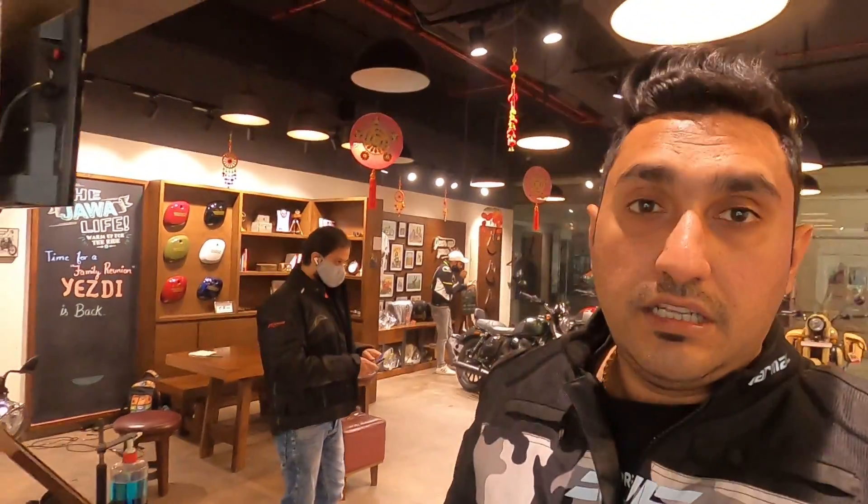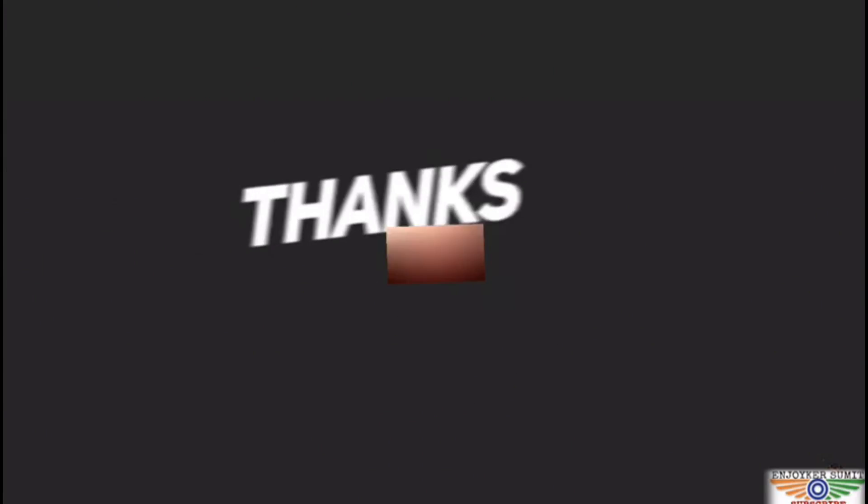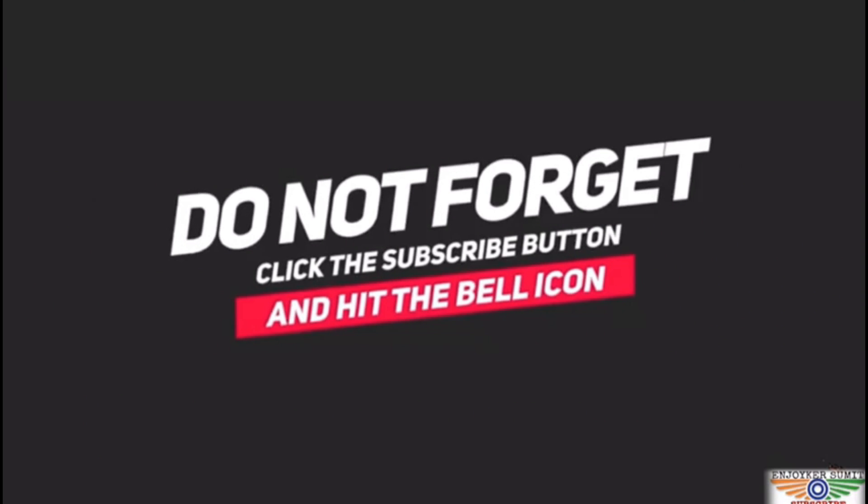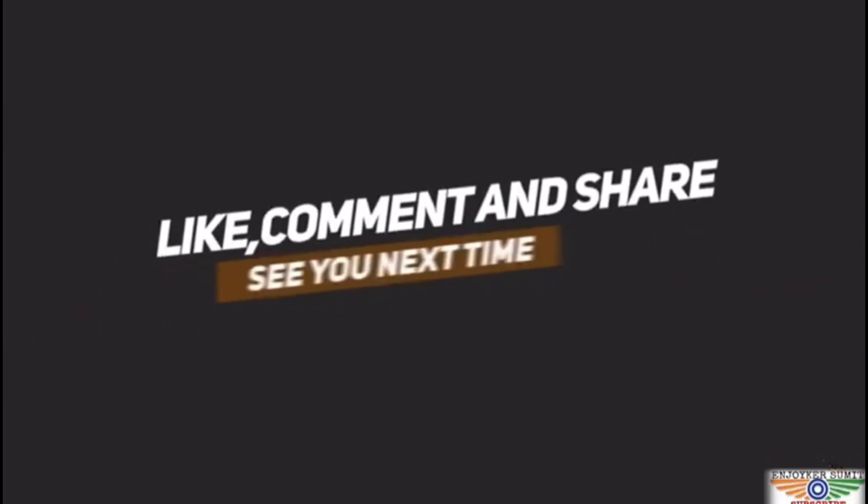So guys, this was the Yezdi Roadster, and this is where you will get it — at the Sauti Motor Circuit. You can place your booking and get your delivery. In the next video you will see the adventure variant. We will also do a test drive and tell you how the bike performs. Hope you liked this video — please like and subscribe so you don't miss the next video.